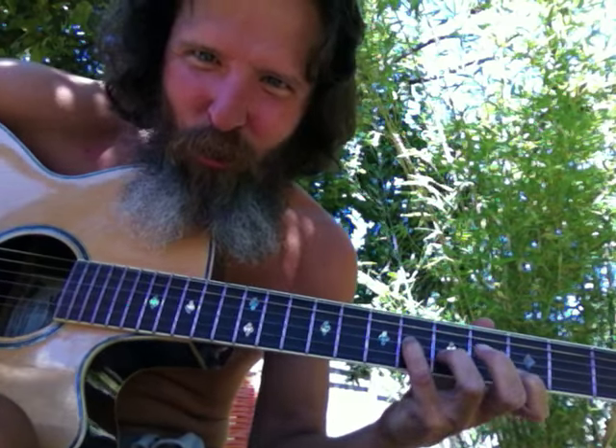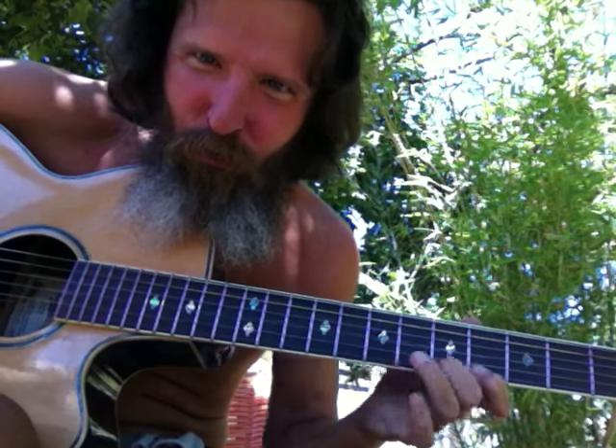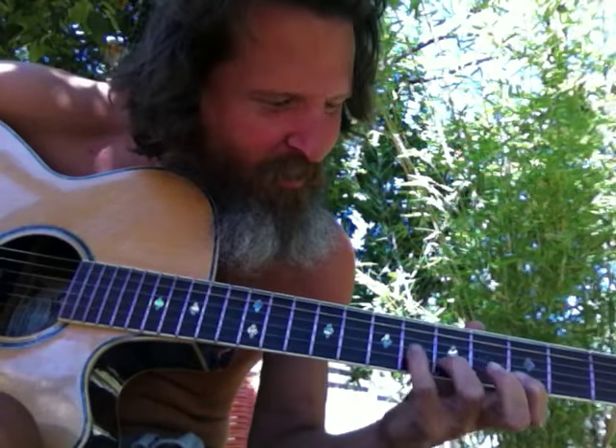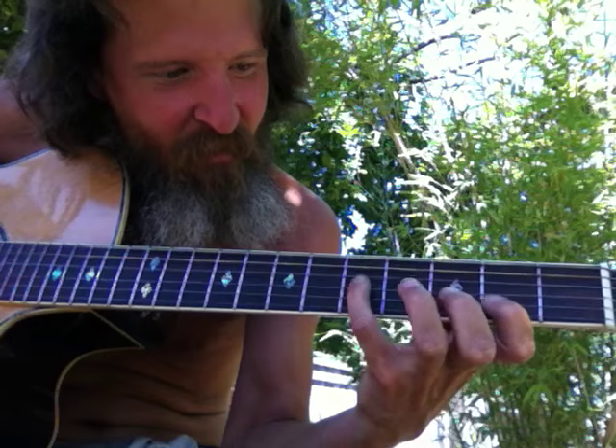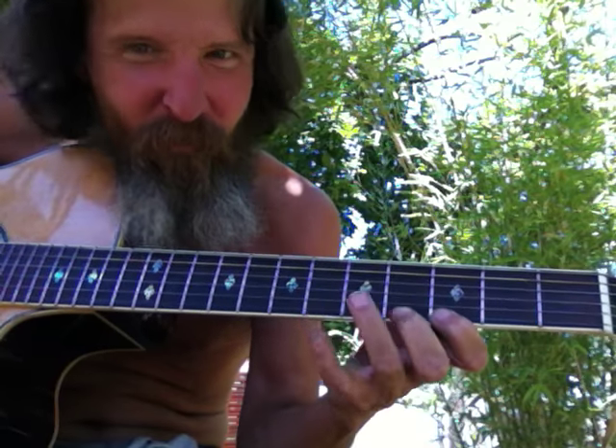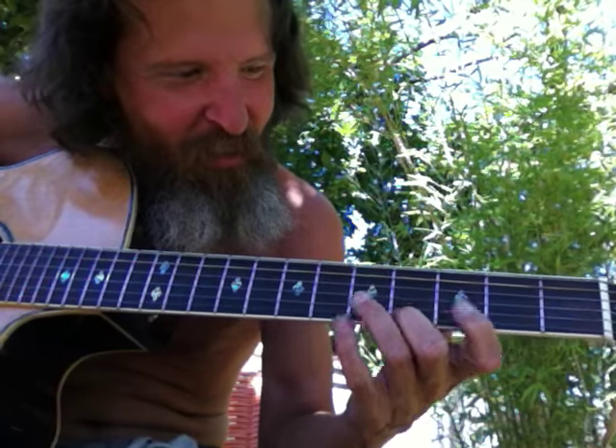So what notes are those? Super Bells Cockleshells, sooner will be Christmas Eve. Well... that's part of that.